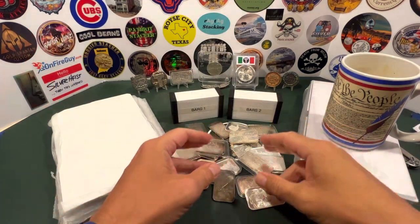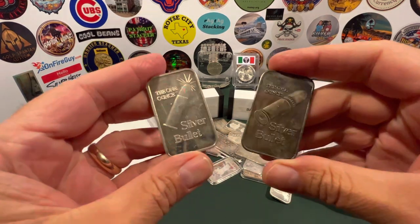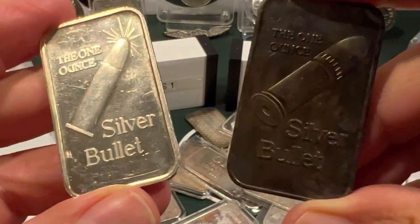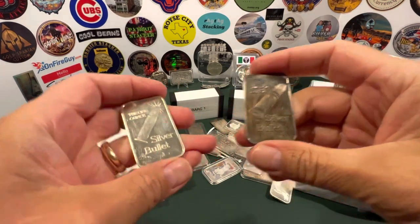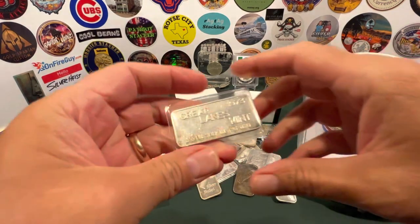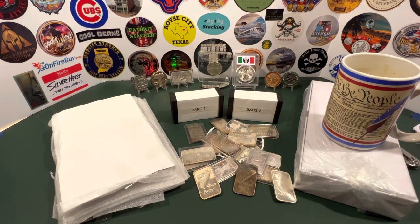In this video I am going to show you my 50 best one-ounce silver bars. These things are pretty darn cool. I've come across quite a few of these in the various coin shops that I visit. I'm going to go through these one at a time and fill this box right here with the 50 best.